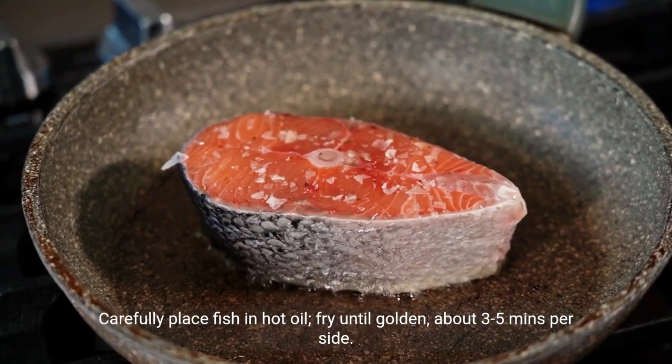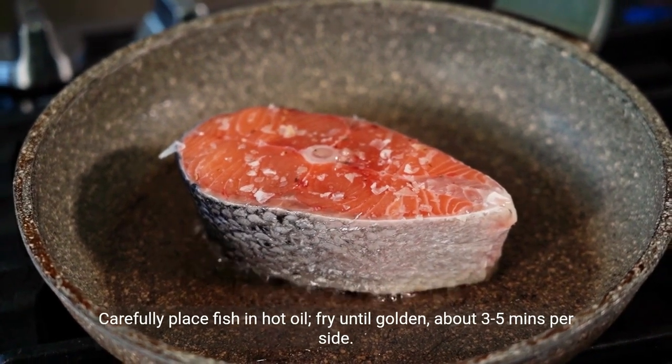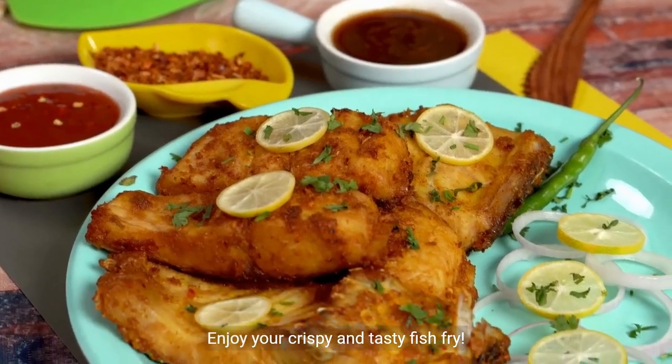Carefully place fish in hot oil, fry until golden, about 3 to 5 minutes per side. Remove and drain on paper towels. Enjoy your crispy and tasty fish fry.